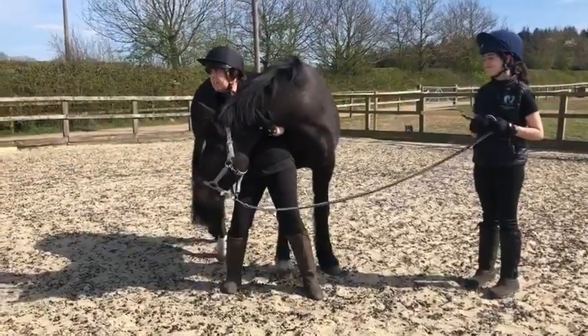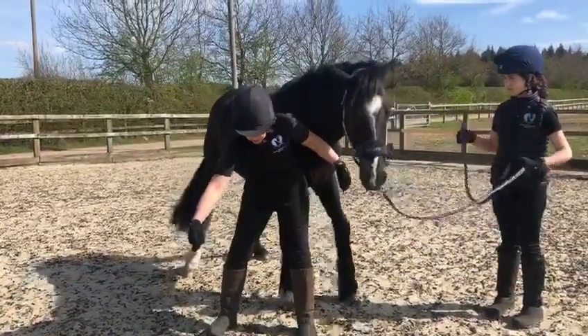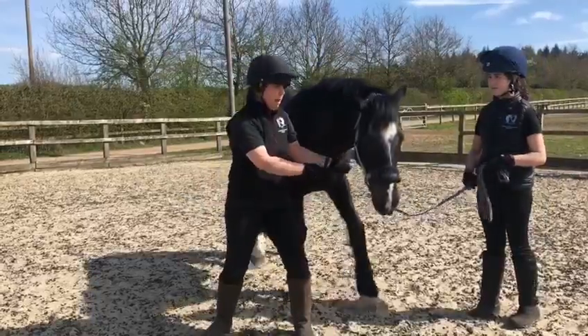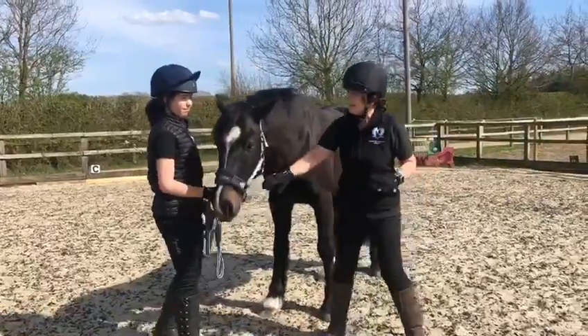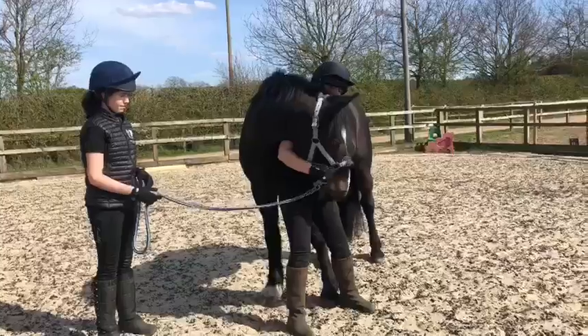What you never want to do with these is bounce the stretch — you don't want the horse to kind of twist, get the carrot, and go back again. That's not going to help anyone. And you'll often find when you do these that they find it slightly harder one way than the other.